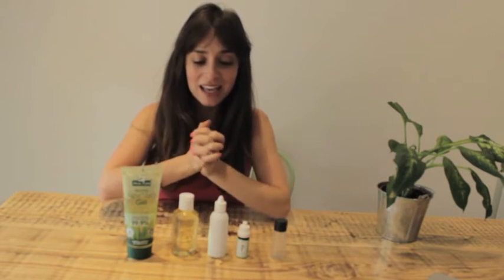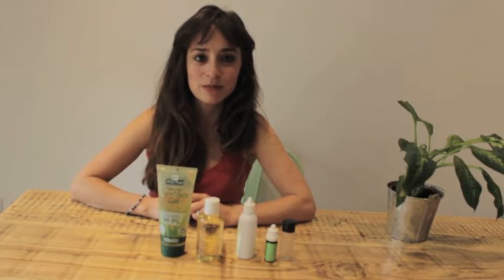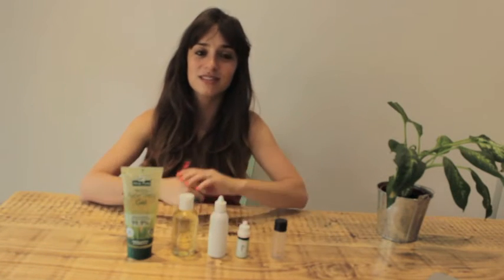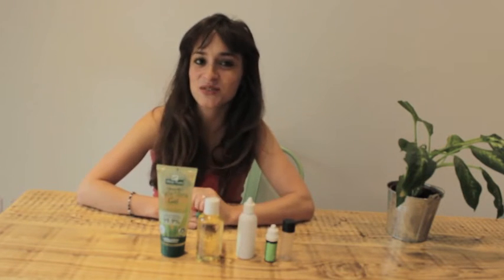I attended a course the other day all about how to make your own beauty products. I'm really going to make an effort to start making my own products from scratch — just really simple things. You can achieve the same effect through using natural products. I'm a massive beginner just entering into this world, and I think it's really exciting. I wanted to share it with you guys.